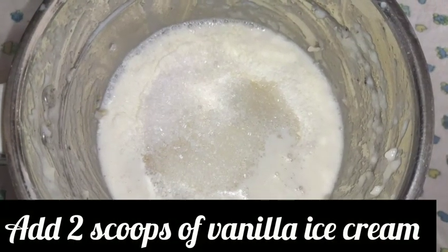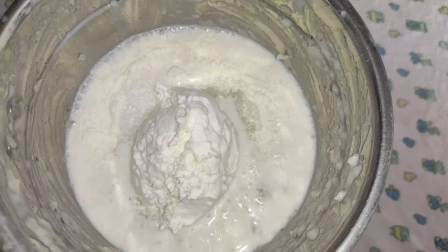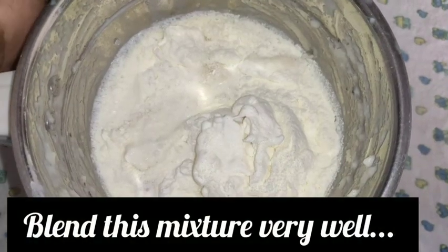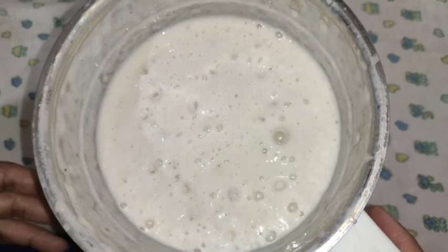We are going to add vanilla ice cream — I am going to add 2 teaspoons of vanilla ice cream. We are going to blend it to make a custard apple milkshake, and pour it into a serving glass.